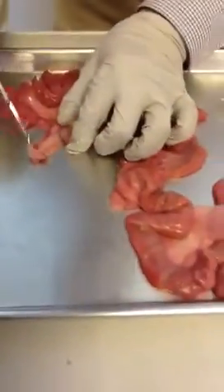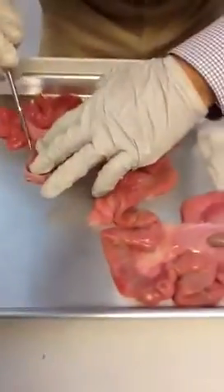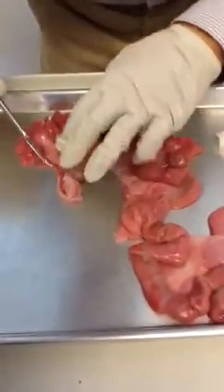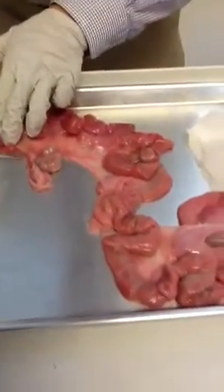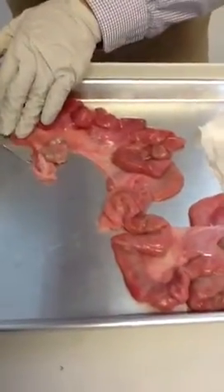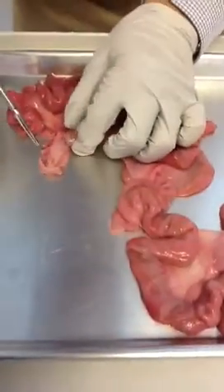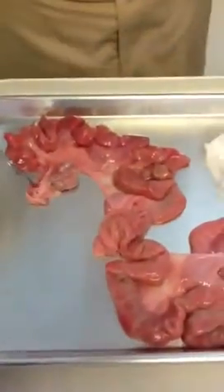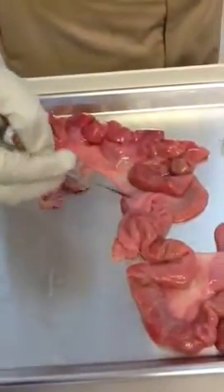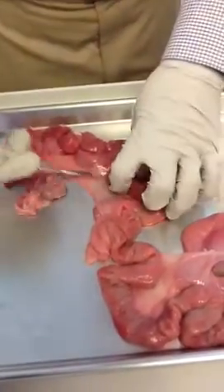Starting from there is a small guy — the uterine tube. It's very small compared with the uterine horn. Here is the ending of the uterine tube, and here starting from the uterine horn. It's very small in terms of diameter, and they have a membrane to support it. This part would be meso ovarian, and this part would be broad ligament.